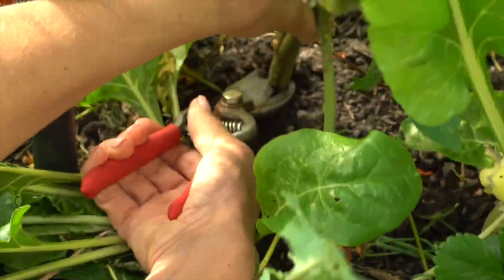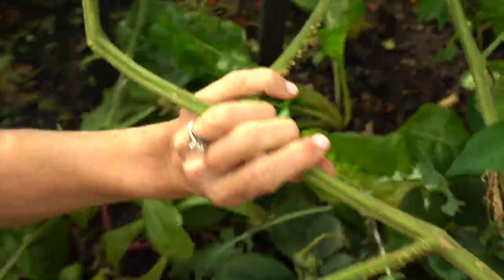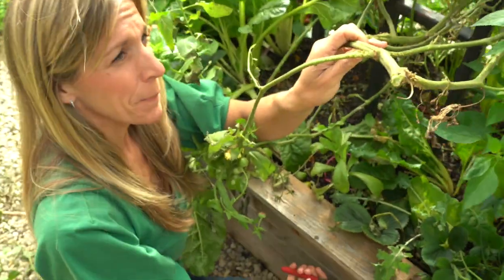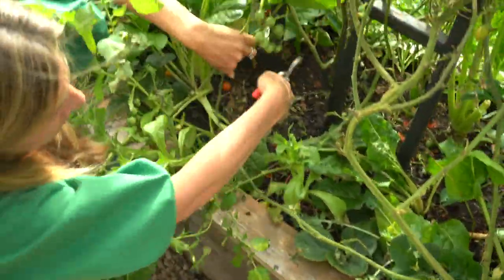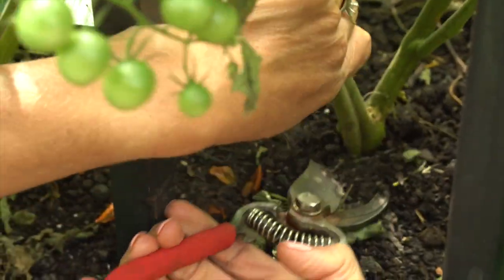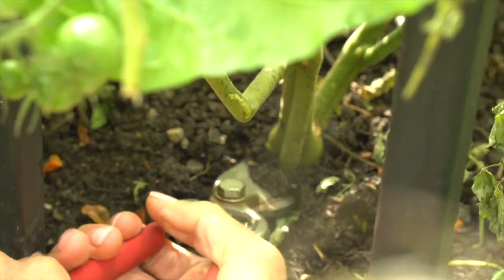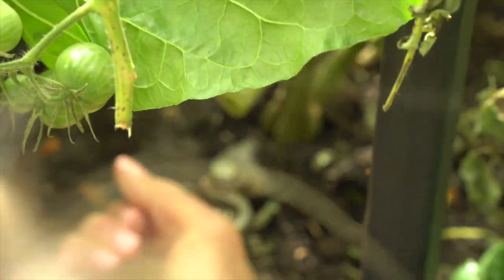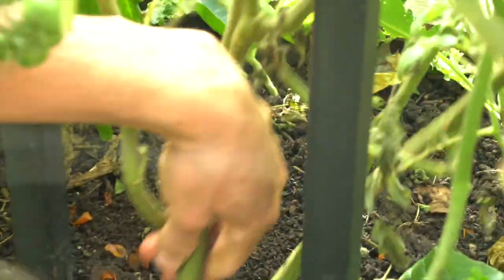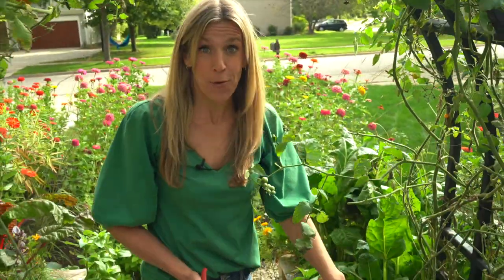We'll cut this one too, right at the base. And we've got one more right here — this one is a beast. Look how thick that is. You can see I didn't quite keep to my rule of keeping it to one main stem, but at least it's only two. That stem was so nice and thick. So that's step two: cut them from the base. Now we'll move on to the next step.